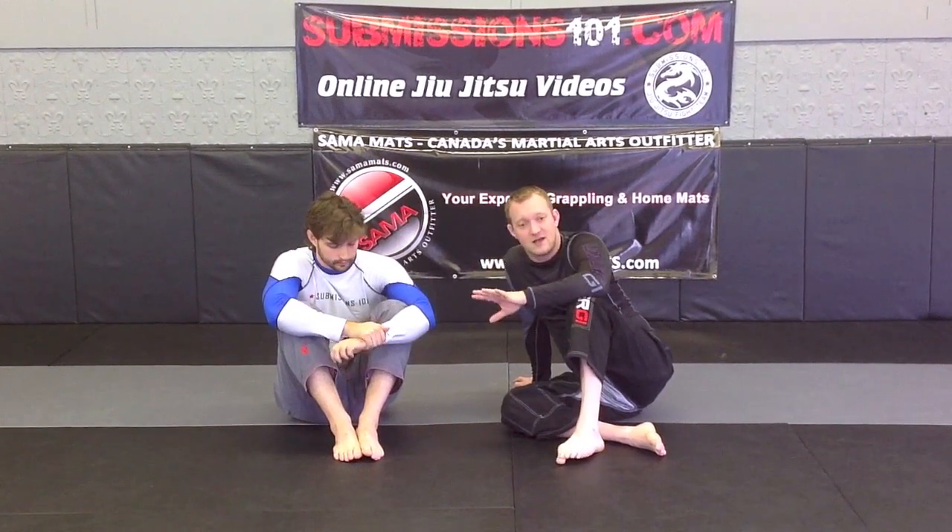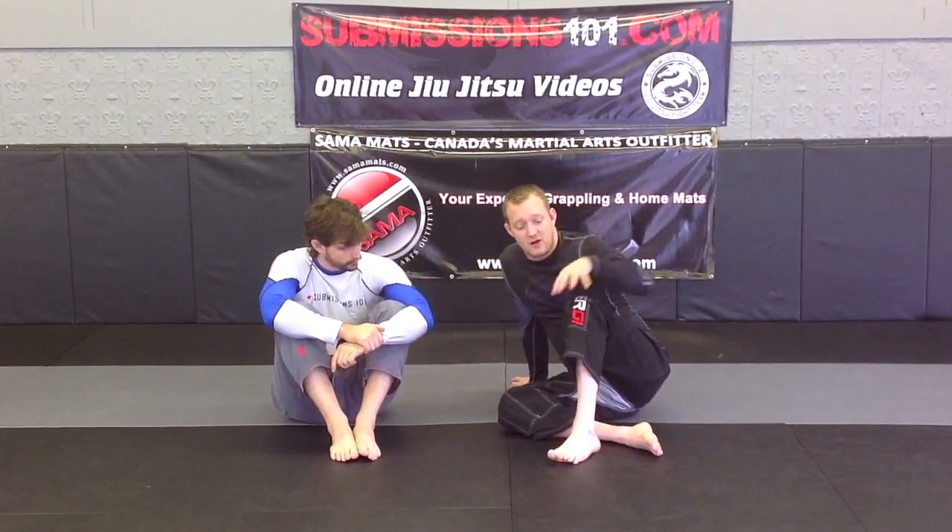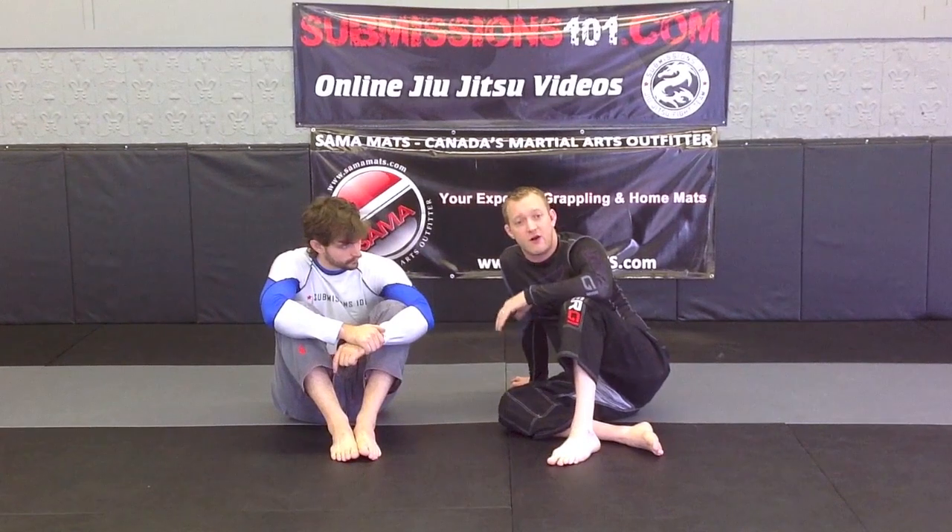I should note that the heel hook is a dangerous move. It can tear the knee very easily, so you have to be very careful with your partner.